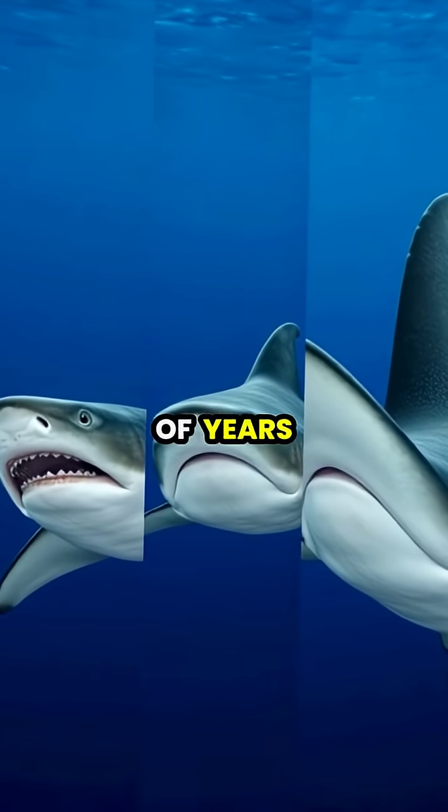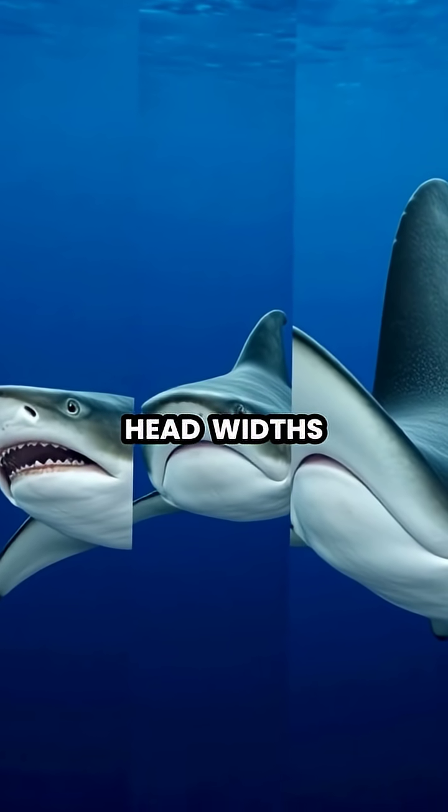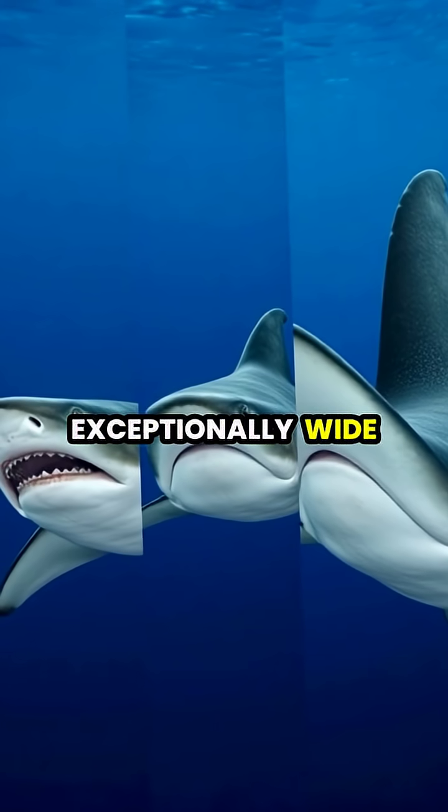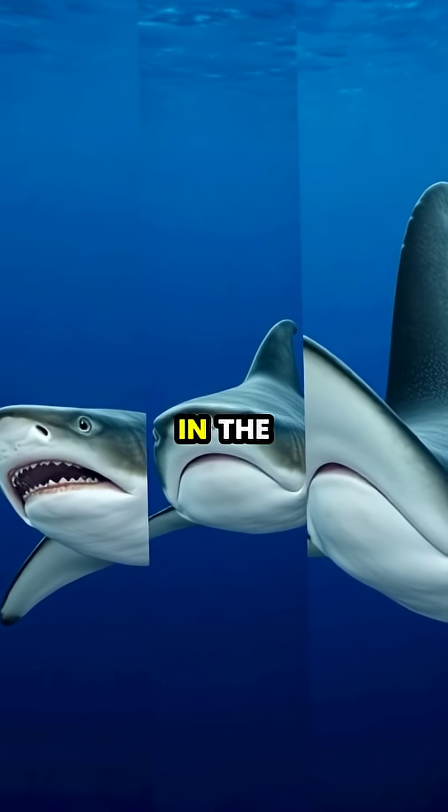Through millions of years of evolution, different hammerhead species have developed varying head widths, with the great hammerhead's exceptionally wide cephalofoil representing the most advanced natural metal detector in the ocean.